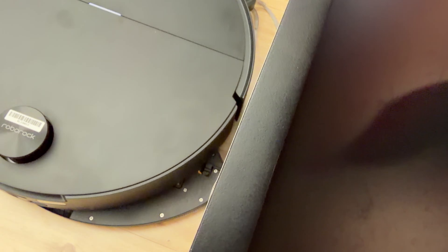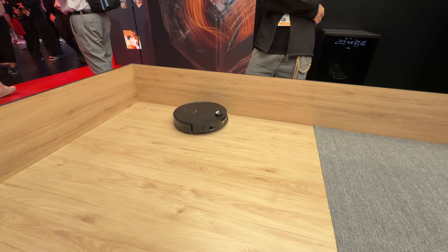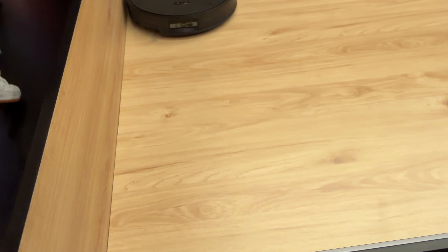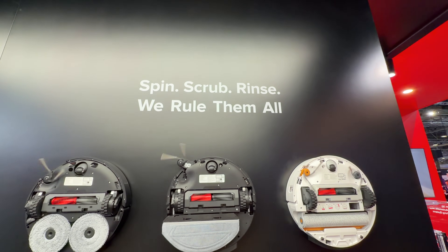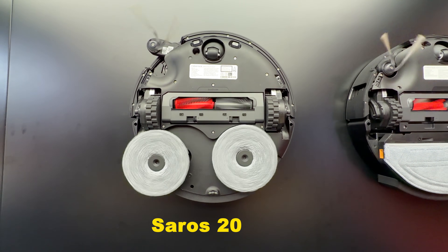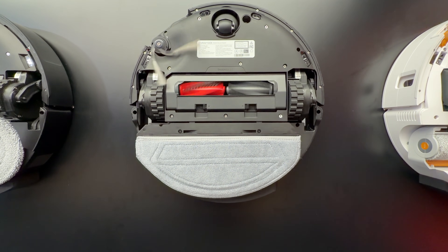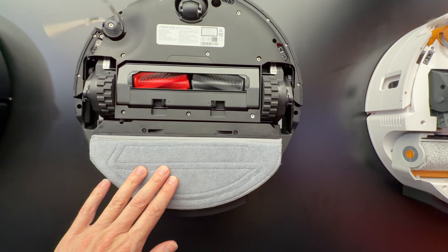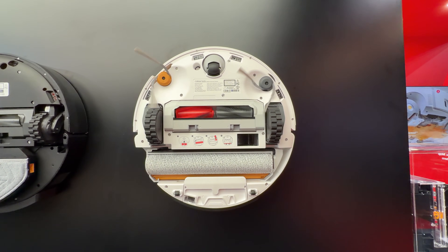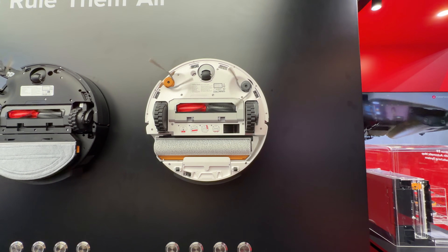This is the Saros 20 Sonic — the sonic mop extends out to the side to clean right up to the edge, and it can leave the mop pad behind in the base station when needed. It'll go out and clean carpet first, then install the mop pad on return. Roborock recognizes people have different preferences: there's a spinning-style mop with a flexi arm that extends to the side, one with Vibra-Rise mopping technology that you can actually feel vibrating, and they haven't been left behind on roller-style mops either — a roller mop with a cover is now available too.